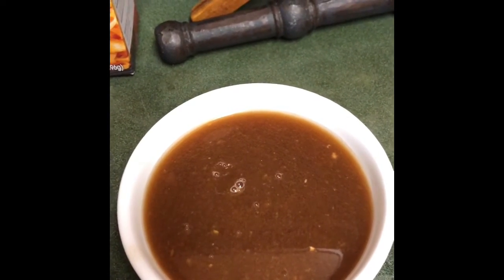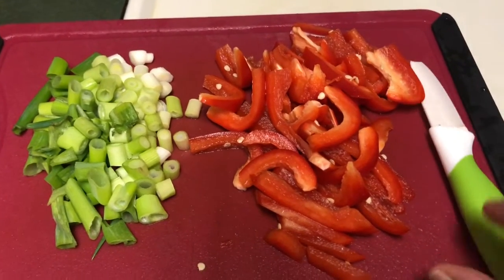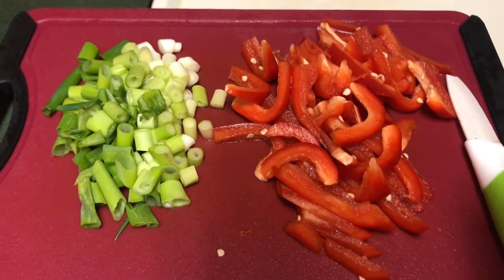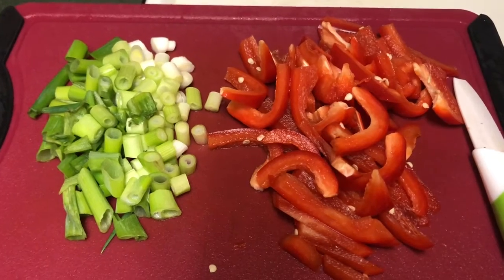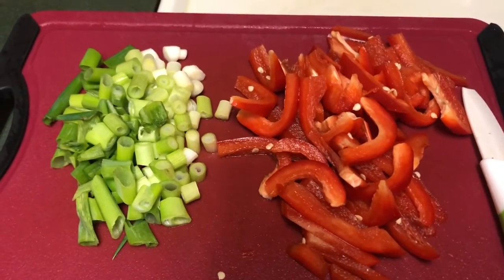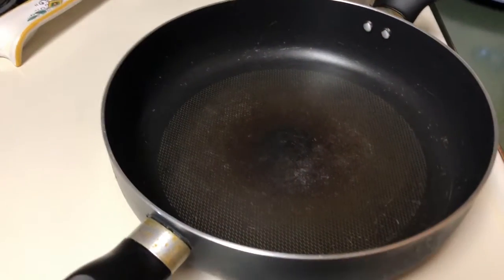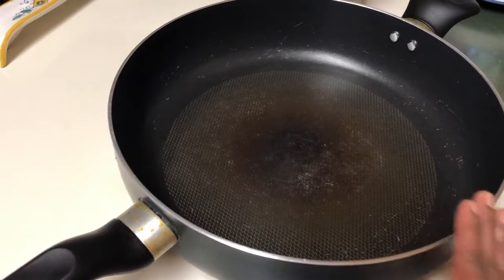Meanwhile I have cut some spring onions and red bell pepper. You can use either green bell pepper or yellow bell pepper — it's up to your wish. I am using spring onion and red bell pepper for today's Pad Thai. I put a large pan on the stove.